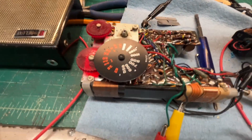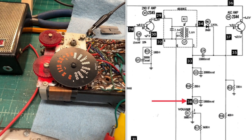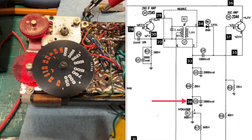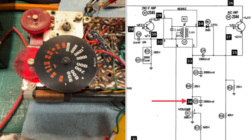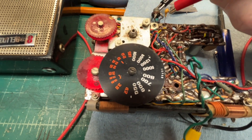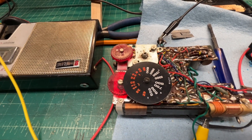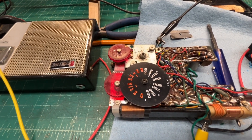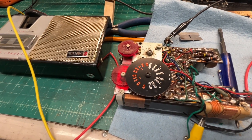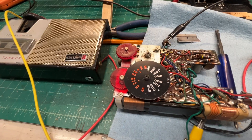Get my audio signal generator — we'll go to the high side of the volume control. Looks like everything on the audio section is working just fine. You can hear all the noise, so we'll back up into the RF section and see what's going on.